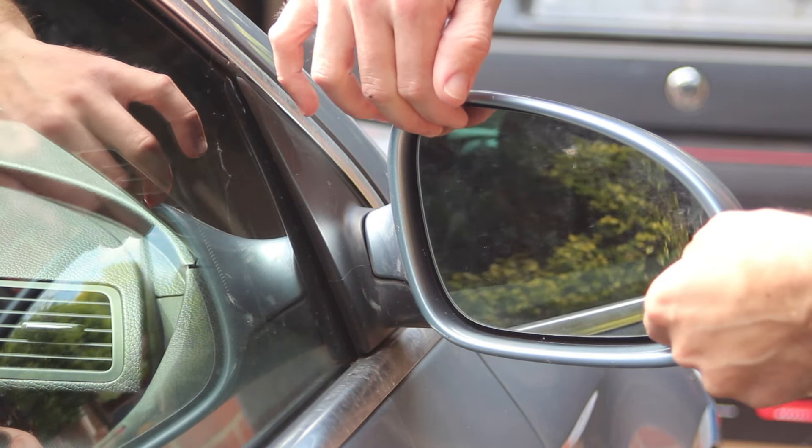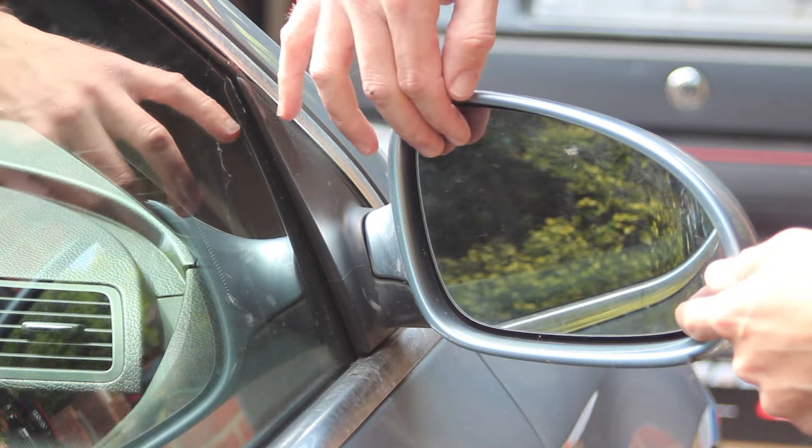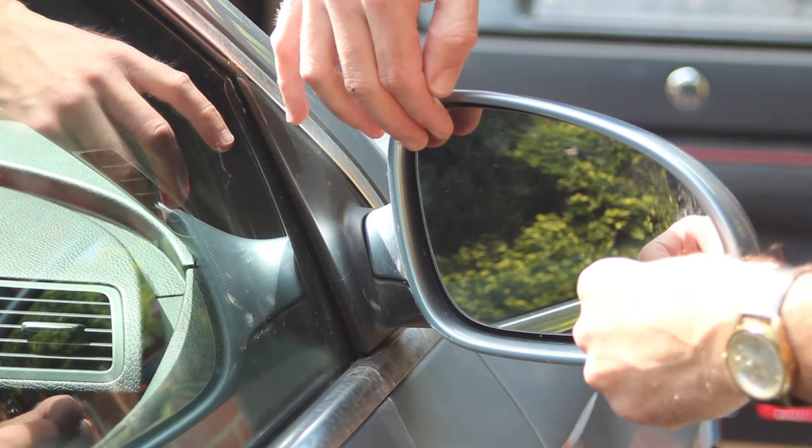This is a 2007 model, the WPASAT. The problem I have is that the wing mirror glass is vibrating as we drive along, and I've realised that the top layer has actually come detached.